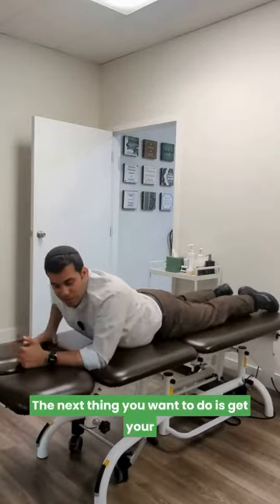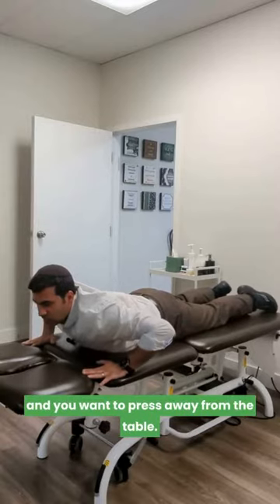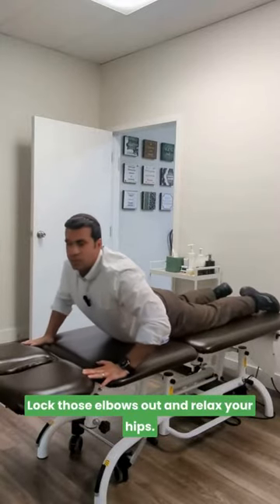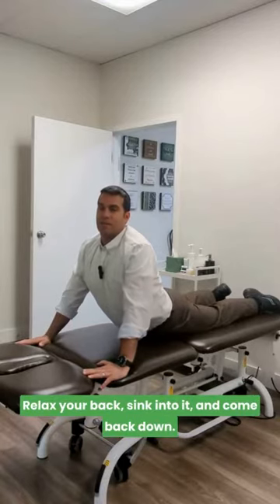Next, get your hands in a push-up position right under your shoulders. Press away from the table, lock those elbows out, relax your hips, relax your back, sink into it, and then come back down.